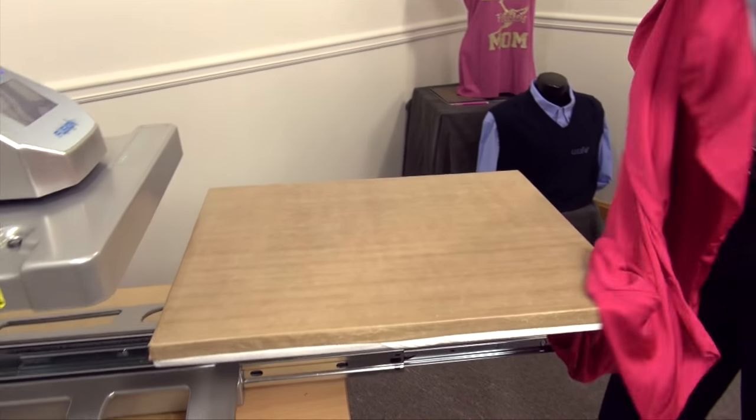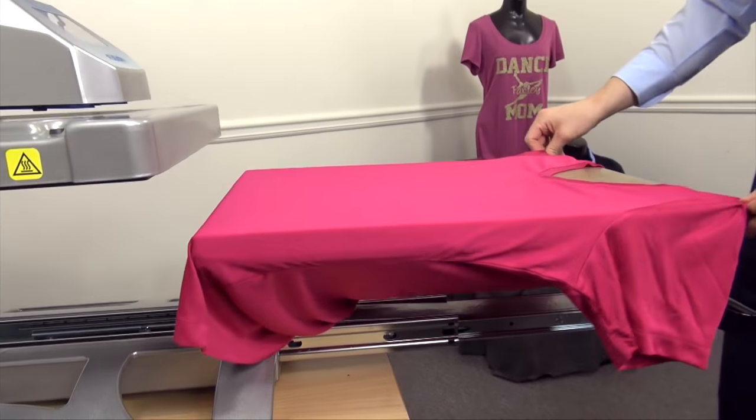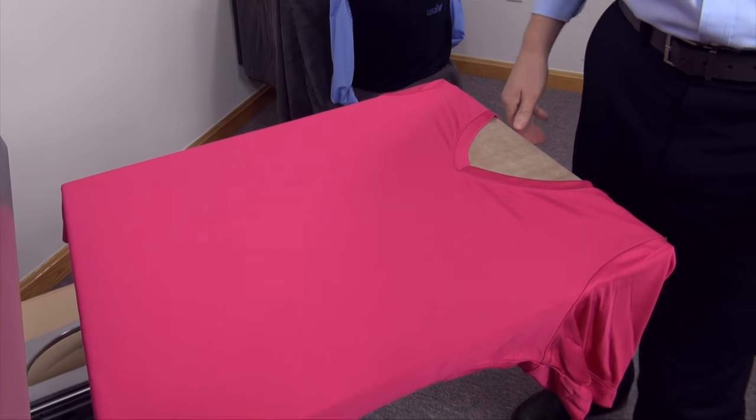We'll start by threading this garment onto our heat press. I'll just split it open and thread it directly onto the press. As long as I can get the full collar onto the press, I can do some easy alignment of my graphic.